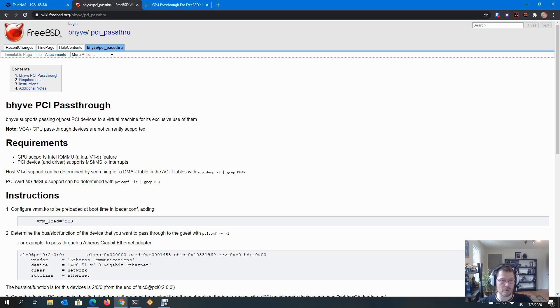Here are instructions from the FreeBSD wiki on how to do Bhyve pass-through — passing host PCI devices to a VM for its exclusive use. That means you can pass through your entire USB controller and use it in one VM, but you can't take a single USB device and pass it to one VM and another USB device to another. You also can't boot TrueNAS from USB and then pass the USB controller through to a VM. GPU pass-through devices are not officially supported, though somebody has done it successfully from FreeBSD to Linux — they also failed with Windows like I did. So your mileage will vary.